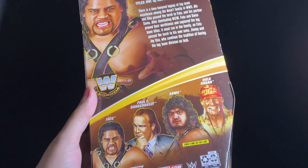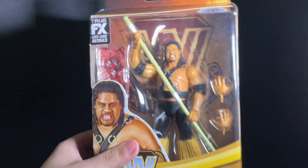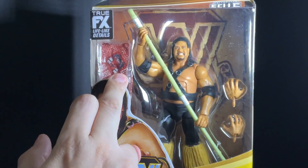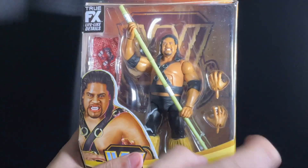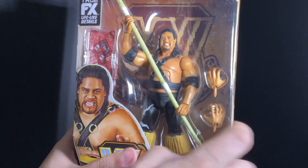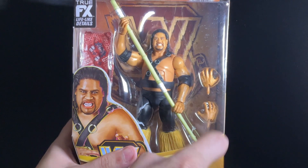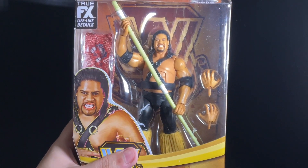Shoutouts to Mattel! As you can see, he comes with a skirt — that's one of his accessories — and he also comes with the famous stick and two grabbing hands. I'm going to unbox this package so we can get up close to Fatu.